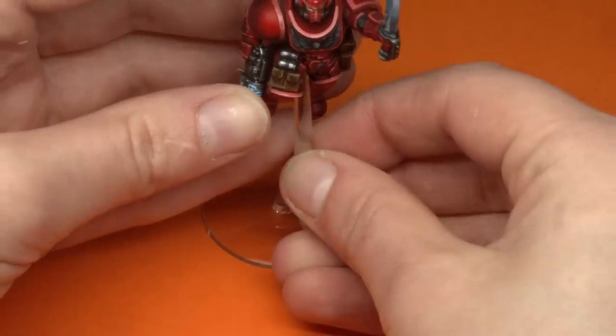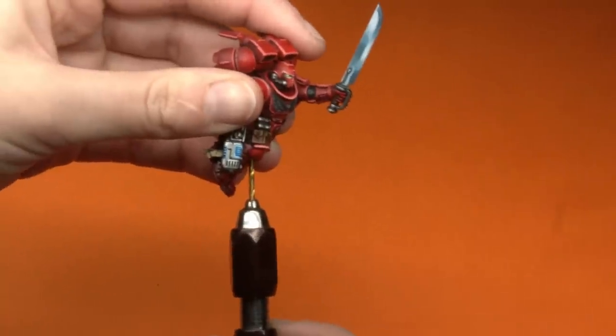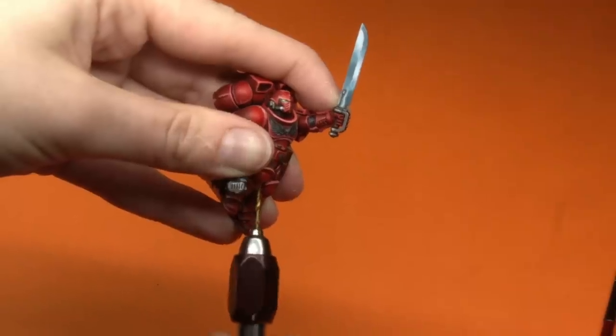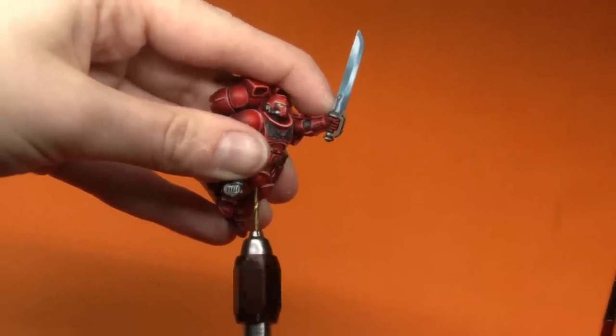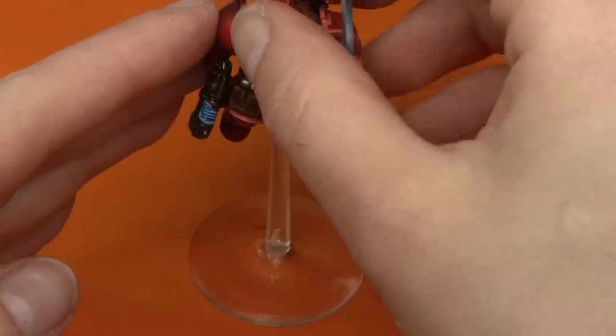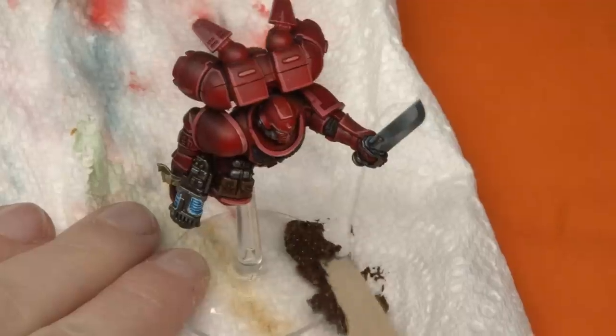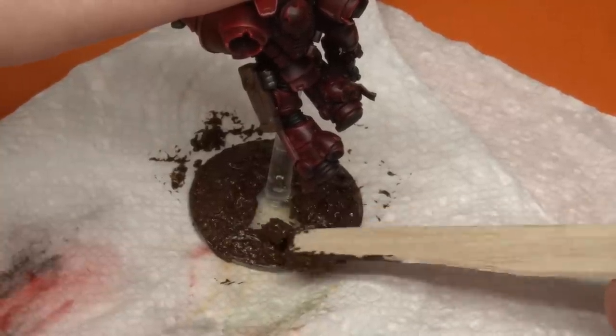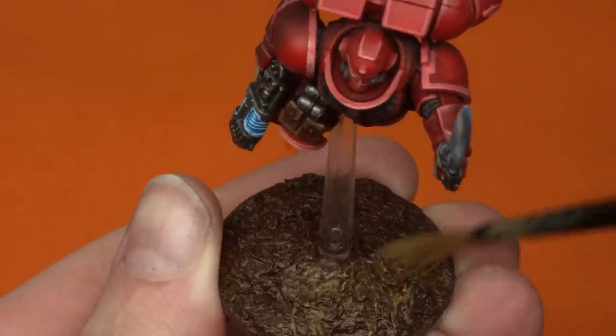Once my space marine was looking nice and spiffy and definitely a Blood Angel, I started adding the base. Now I have to somehow attach the flying stand to my space marine. If you don't want to see me drilling into a space marine in a very uncomfortable position, look away now. I carefully marked out with paint where I wanted the flying stand to go and started drilling accordingly, moving up in drill size because the flying stand was a bit thicker than I thought. After about 10 to 20 minutes of drilling I eventually got it to fit in nicely and snug. I wasn't too sure how a flying stand coming out of a peculiar area of the space marine would look, but it actually keeps a really good silhouette and doesn't interfere with the model at all.